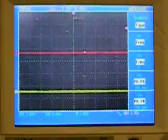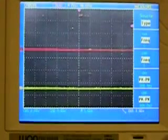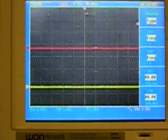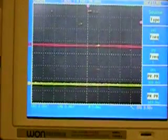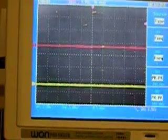Good evening. This is GiantKiller. What I'm going to do is show you here — I'm going to turn this circuit on, and you're going to see it go from pulsing to resonating, and you're going to see the new spikes appear.